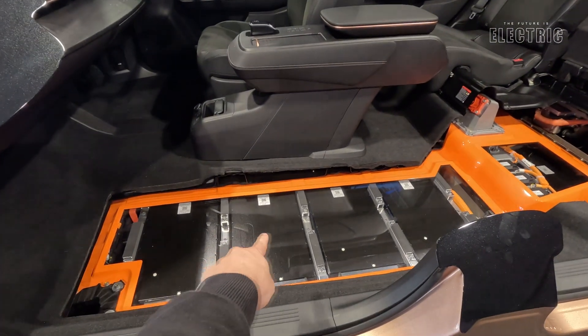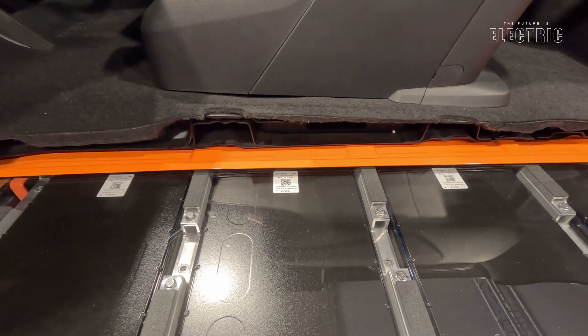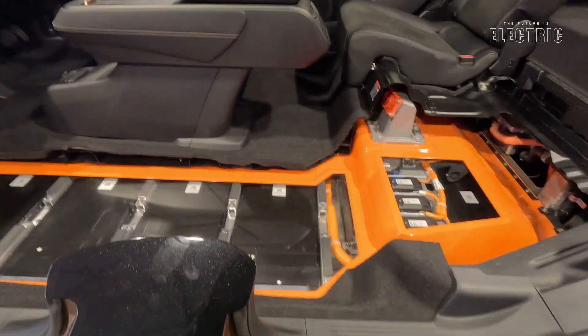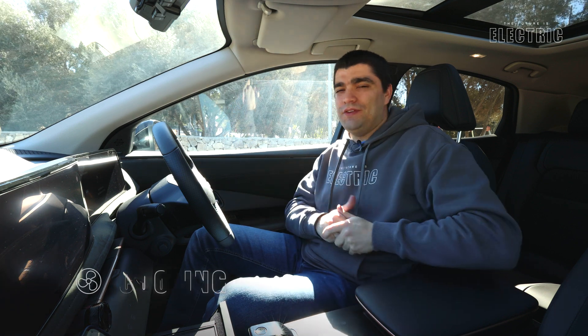We are seeing an industry switch to LFP chemistry, and I think we'll eventually see that from Nissan too, but the Aria sticks with NCM. Another notable change: Nissan previously had a fully-owned subsidiary making battery cells for the Leaf. They've moved away from that model and are now subcontracting cells to CATL — the Chinese battery manufacturer that commands 40% market share of the entire EV industry. Those cells come from CATL and are assembled into the pack by Nissan.